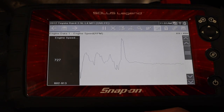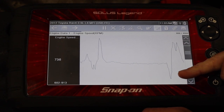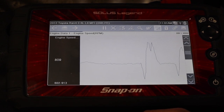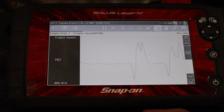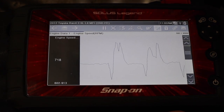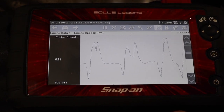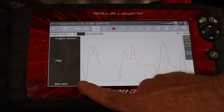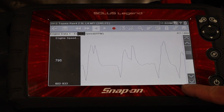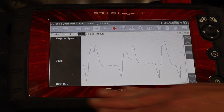That was cylinder number four. We'll go to cylinder number three — a very similar drop. We'll let things stabilize. Cylinder number two — a little bit less of a drop, but I probably didn't give it enough recovery time. Then cylinder one. And to get them all on one screen, I'll do number four one more time. If I pause the screen, I can see cylinders three, two, one, and four — and they've all got very comparable dips. The minimum RPM achieved is all very much the same.